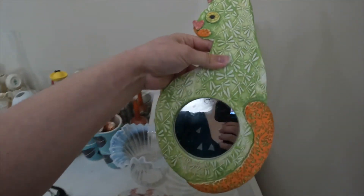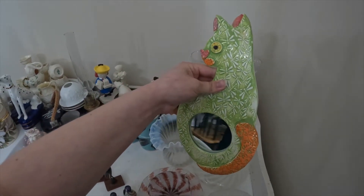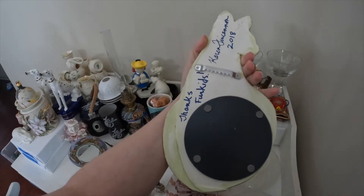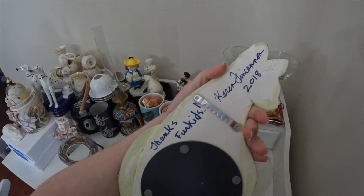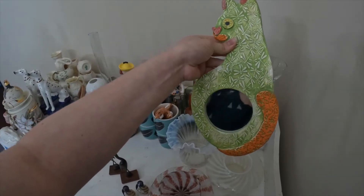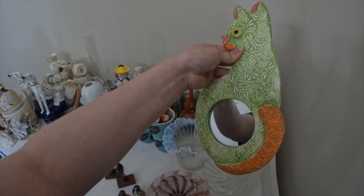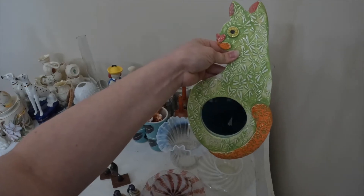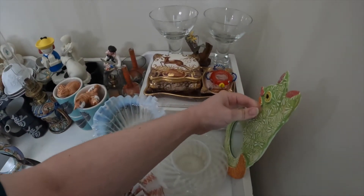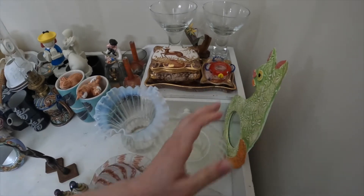I have this really cute handmade clay pottery cat mirror. It is signed, it's a little bit more contemporary, but it just has a vintage feel. And the colors are amazing. Cats are very, very popular, so that cat just hangs out over here.